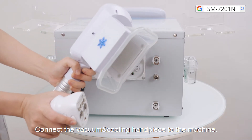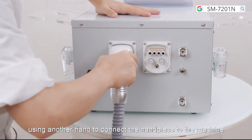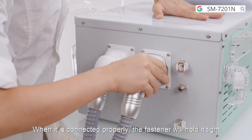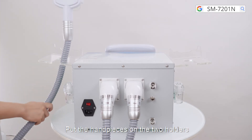Connect the vacuum and cooling handpiece to the machine. You need to press the fastener with one hand while using another hand to connect the handpiece to the machine by aligning it with the small holes. When it is connected properly, the fastener will hold it tight. Put the handpiece on the two holders.